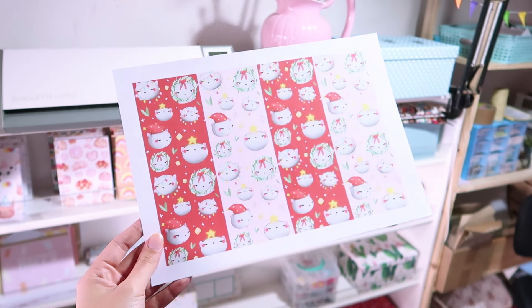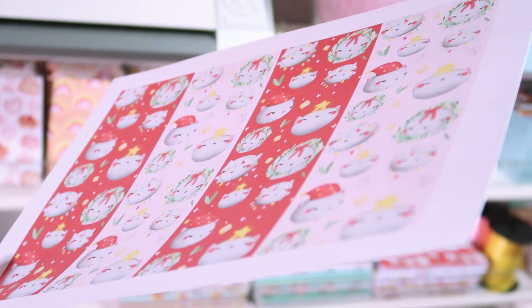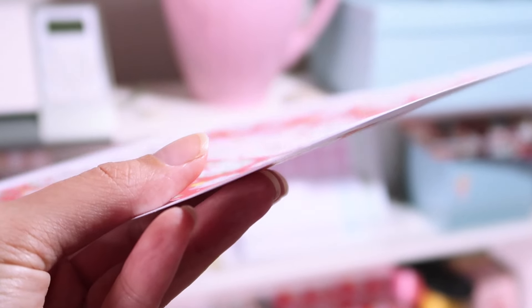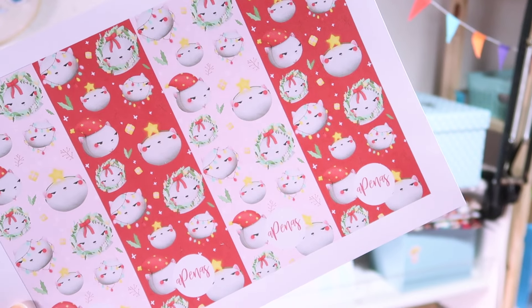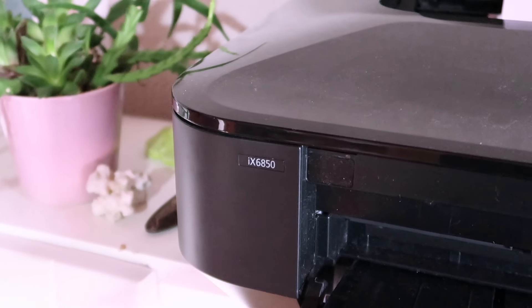First of all, let's talk about paper. I use 350 GSM paper with a matte finish — I really like this one. All the links will be in the description with the materials that I'm going to show you, including this paper and the brand that I use. I get most of my things from Amazon and I really like the quality and the colors of this paper — everything gets so bright. I use the Canon PIXMA IX6850 to print and I love it.